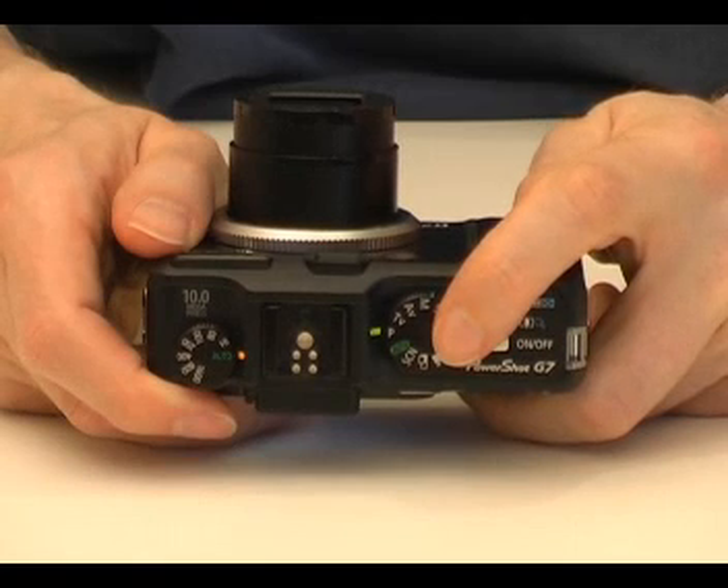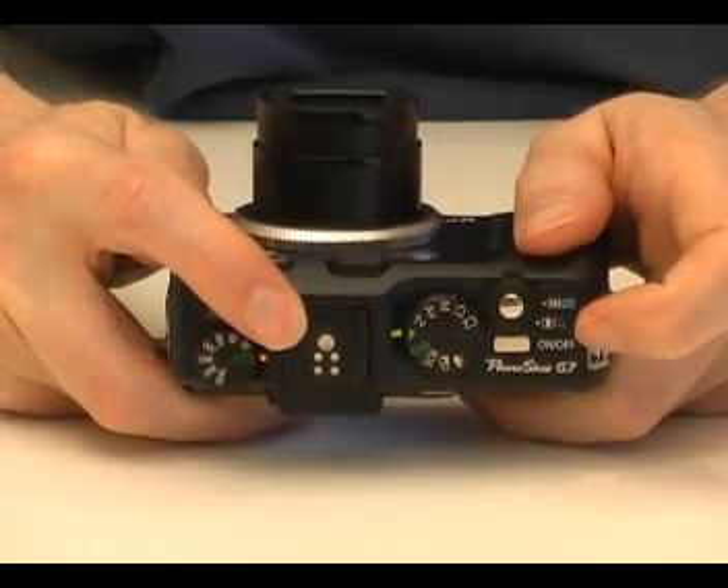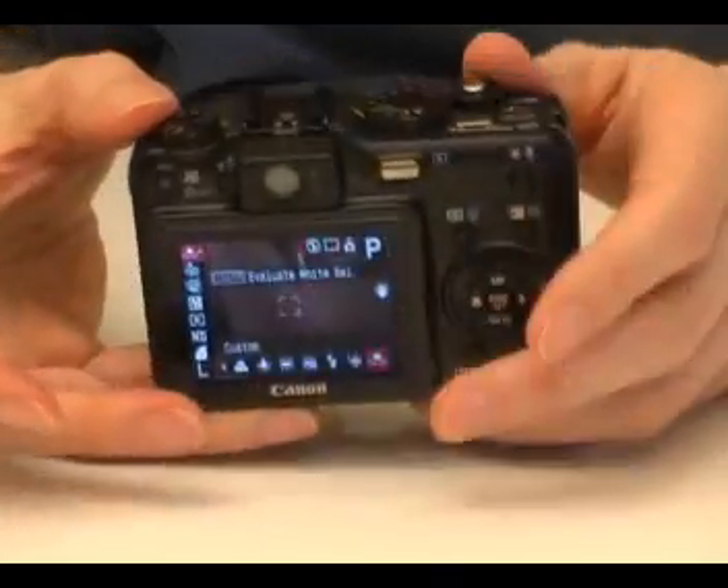The mode could be automatic, manual, a particular scene mode, a custom mode, or shooting a movie. There is also a hot shoe that is used for attaching external flash units.